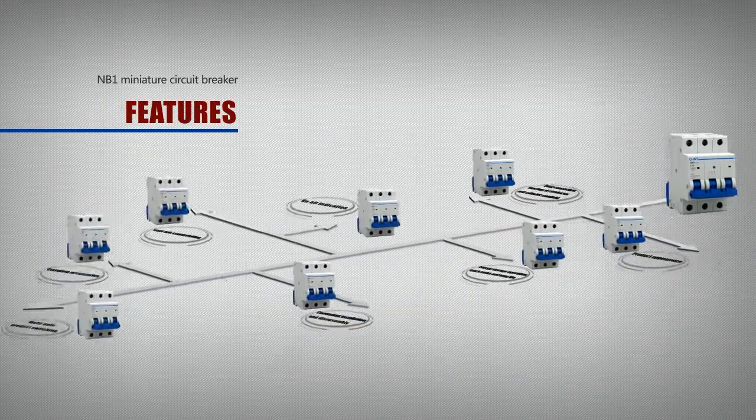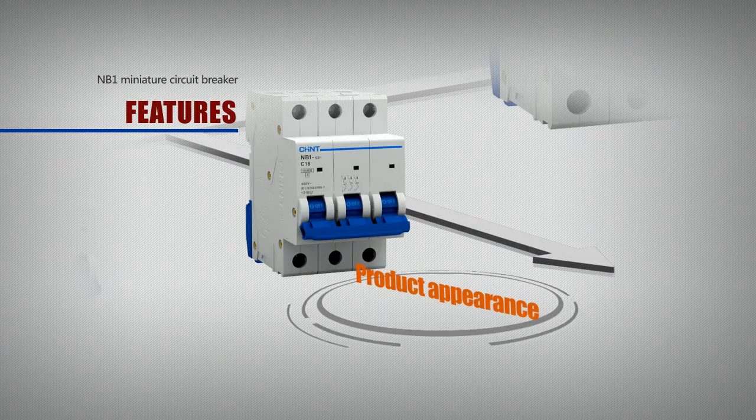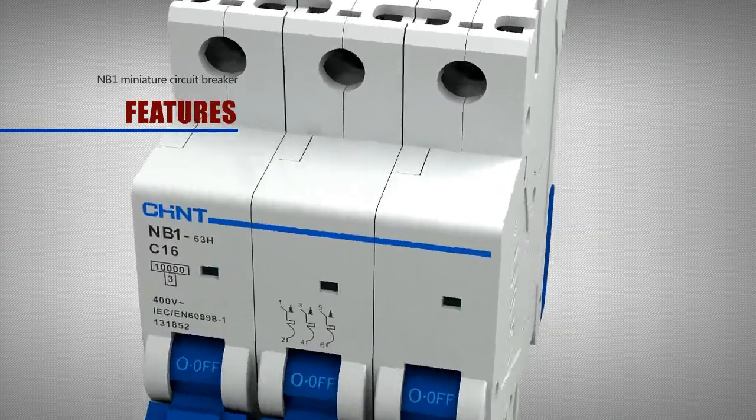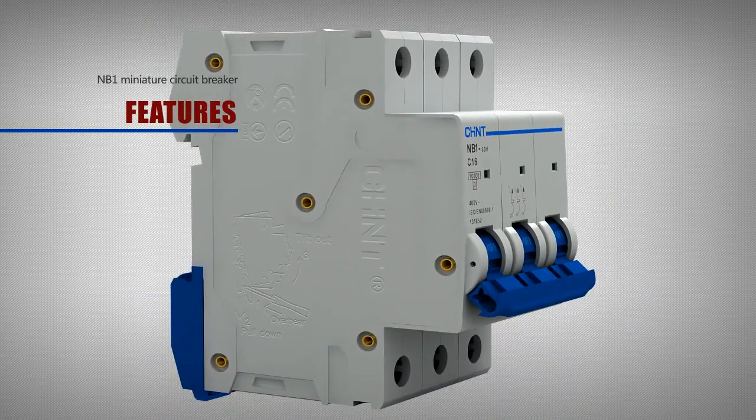Features. Product appearance: the front of the circuit breaker uses a unique high and low arc design with a beautiful and novel appearance.